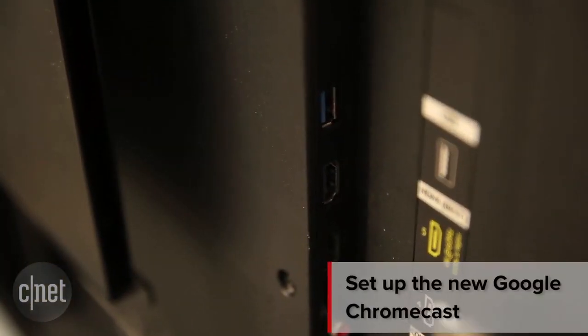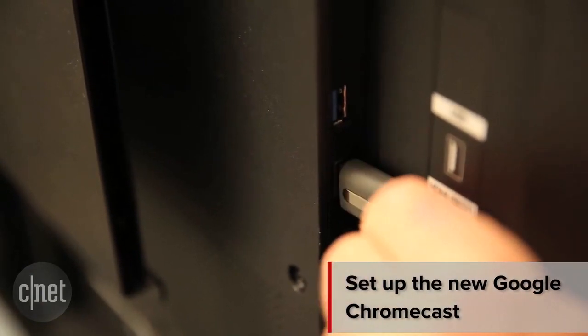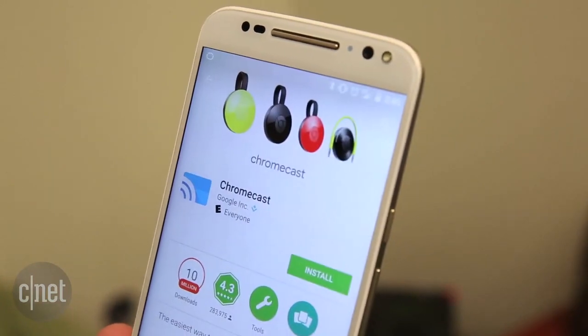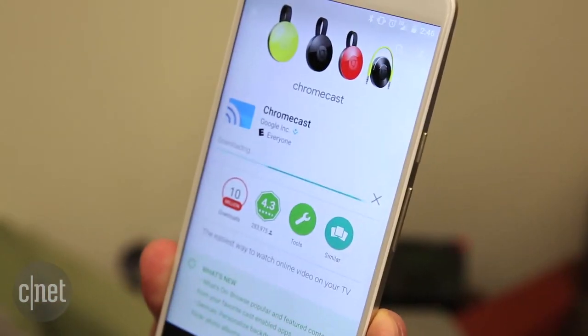We're going to start by plugging the Chromecast into the back of your TV, and then connecting the power cord. Now make sure Wi-Fi is turned on on your smartphone, and then download the Chromecast app for your iPhone or Android device.